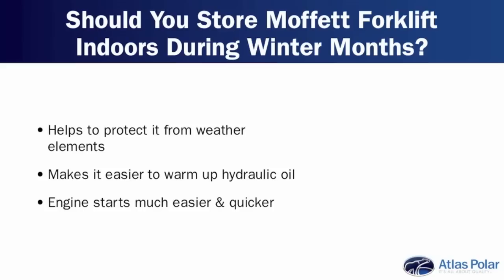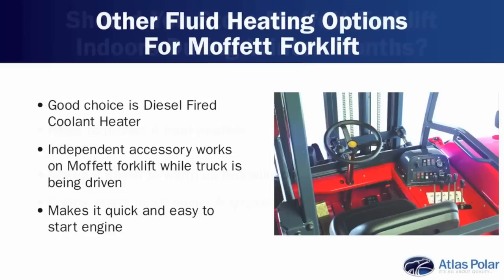I'm assuming that even though the Moffitt is an outdoor forklift, if you do have the ability, you should be keeping it indoors during the cold wintertime. Well, it definitely helps to keep the weather off it — it keeps the snow, salt, and everything off the machines. It would also make it much easier to heat the hydraulic oil, as well as make starting the motor much simpler and quicker. We have other options for heating the fluids on the Moffitt forklift as well.